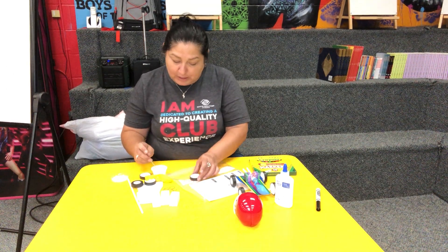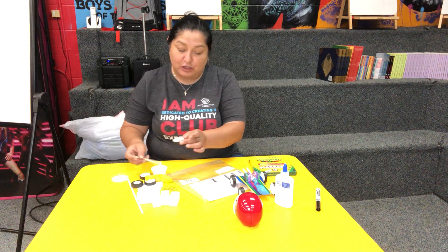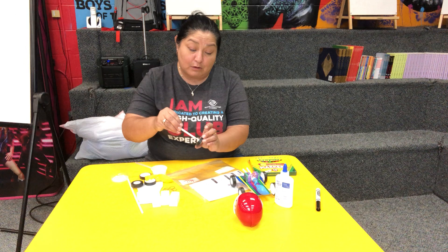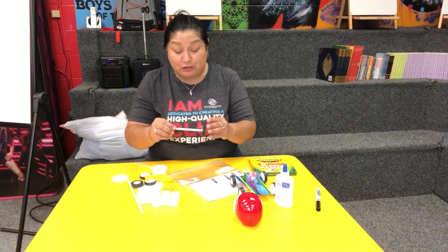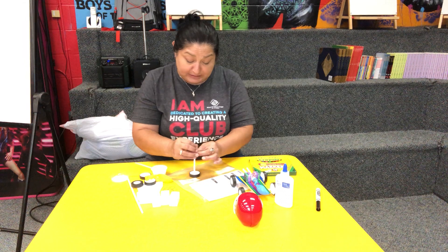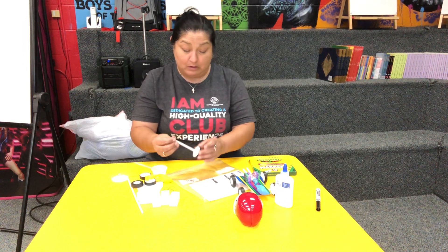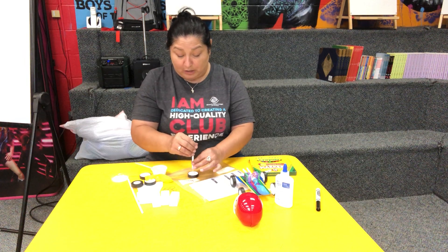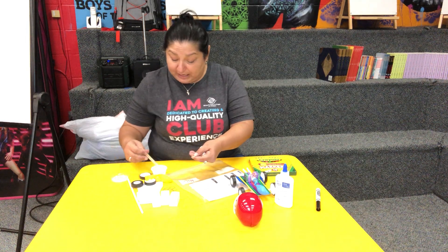We also sent you a popsicle stick so you could use that to push the axle into the tire. You're gonna put it in there and press on it really tight, then leave it to dry for a little while. The more you press on it, the stronger it'll be. Then do the same thing for the other tire and glue it on.